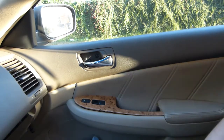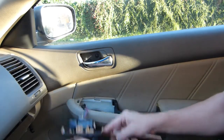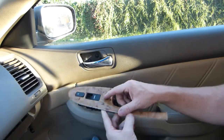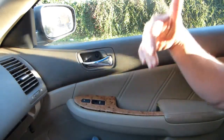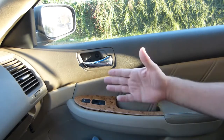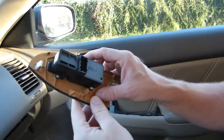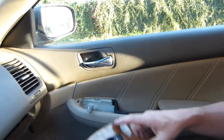If dirt falls into this switch assembly, that can interfere — large crumbs or something can interfere with the operation of this switch. Normally you release the switch and power is no longer supplied to the motor. But I noticed that the current was still being supplied to it. So this switch needed to be cleaned, and it's fairly straightforward. It has four screws. Take it apart, shake out the crumbs — I'll show you.